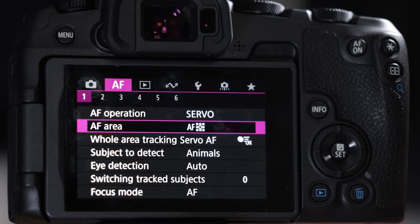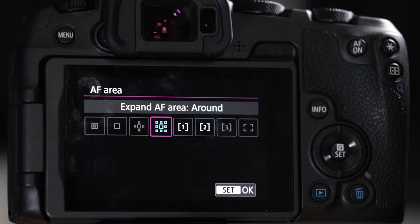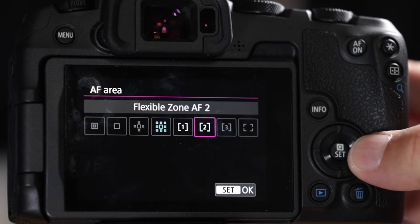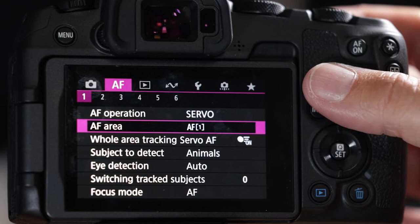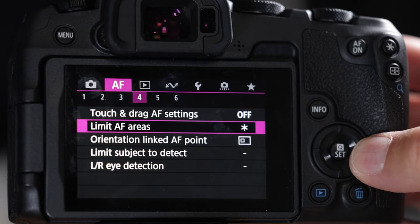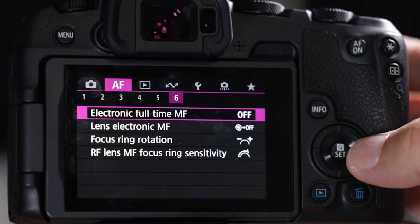Just to clarify: Canon calls these autofocus areas — they're also known as autofocus points, or previously autofocus methods. I call them autofocus boxes because they're all boxes. We now have three of them working and that's all we need. Number five in this menu covers manual settings, but we're shooting automatic almost all the time unless it's after dark or early morning.